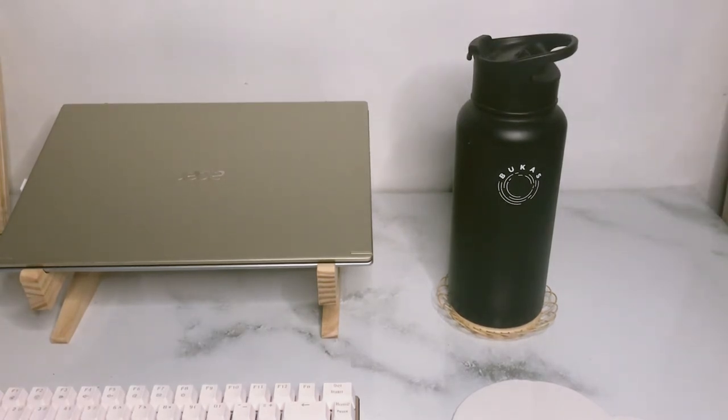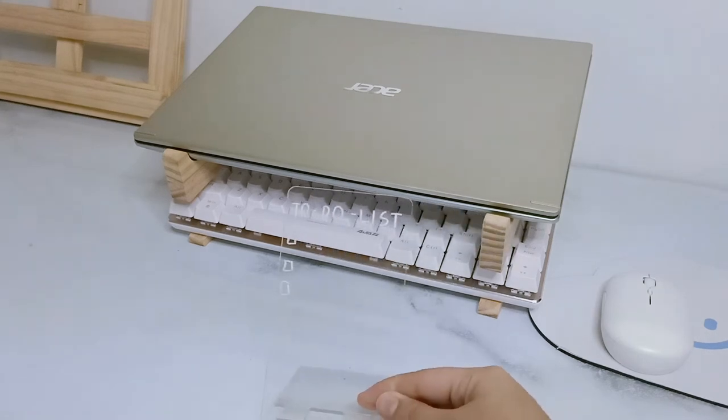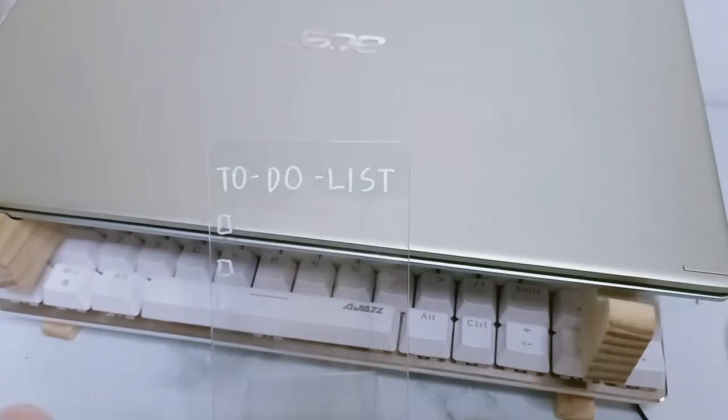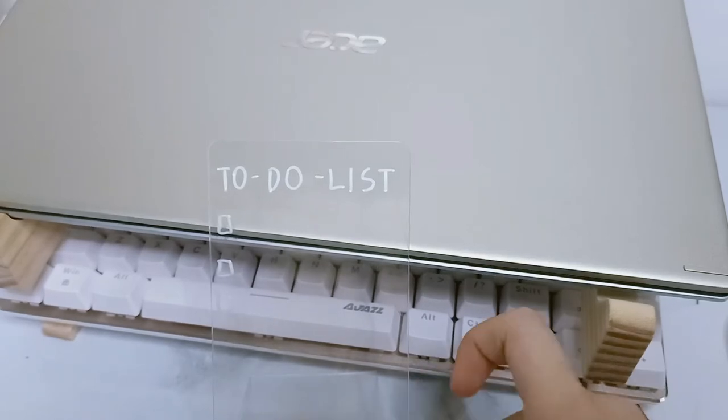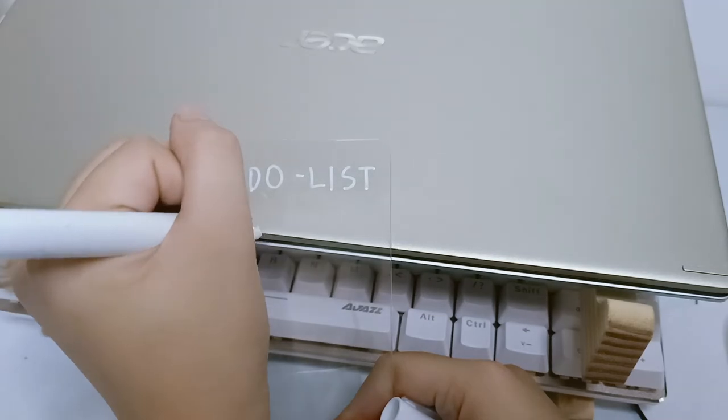Beside my coaster and my tumbler, I keep here my to-do list. My goal is to complete three things per day. This minimalist acrylic board helps me get reminded of the things I need to accomplish in a glance.